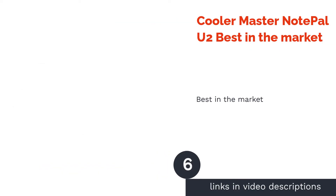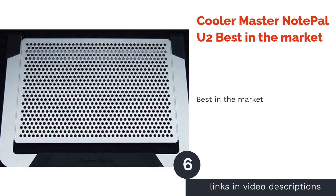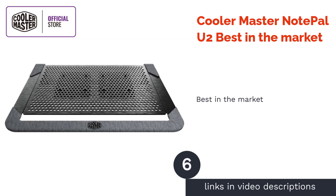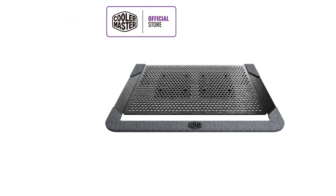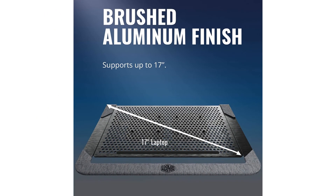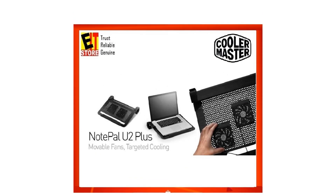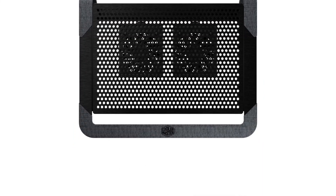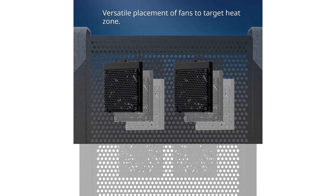The next product is the Cooler Master NotePal U2, best in the market. This is, in our opinion, the most versatile and effective cooler for any laptop. With this cooling pad, you can freely position the fans directly onto your machine's vents. Moreover, it can also be converted into a laptop case, making it easier to carry your notebook around.